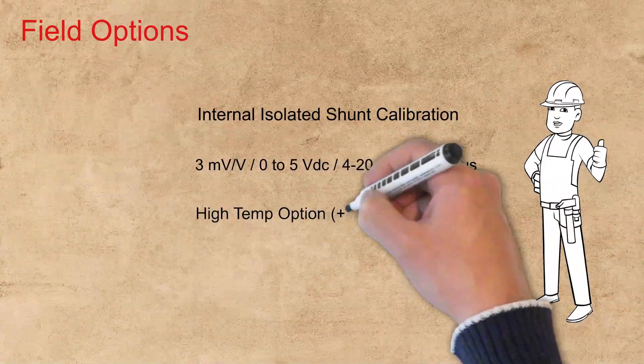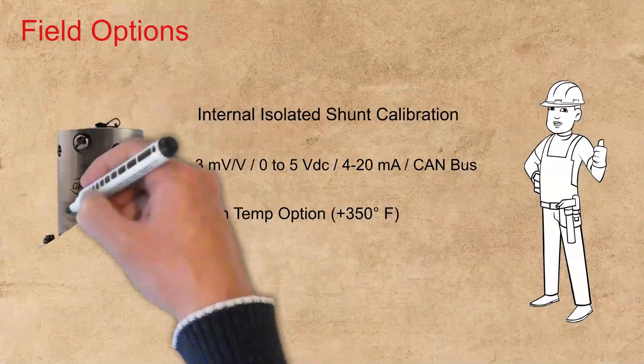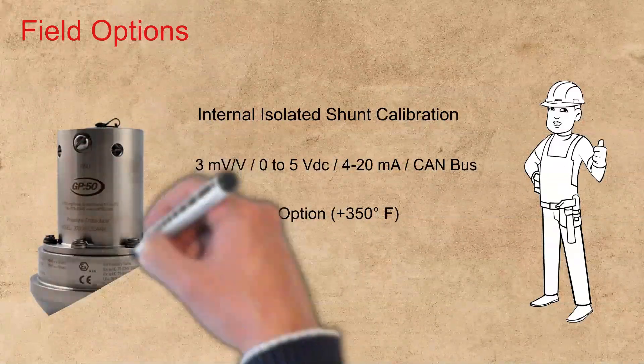A high-temperature option is available with operation up to plus 350 degrees Fahrenheit process temperature.